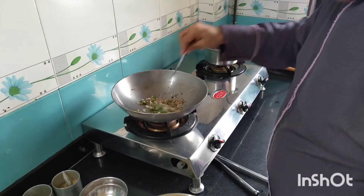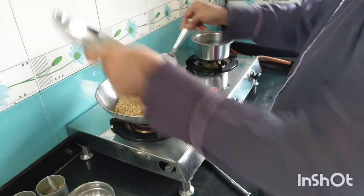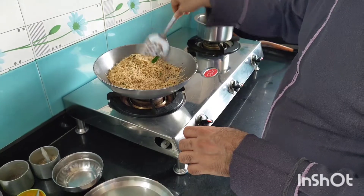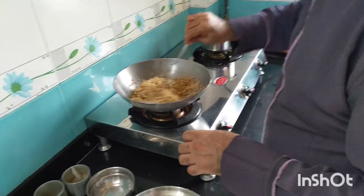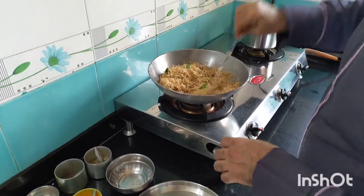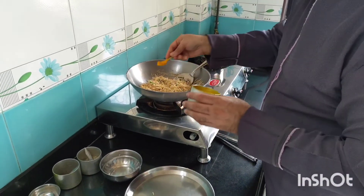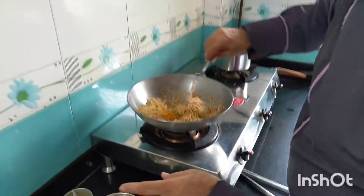Now I will add the roasted vermicelli and mix them in. Let them get cooked for a minute. Now I will add half a teaspoon — or a little more — of turmeric powder and mix it in.